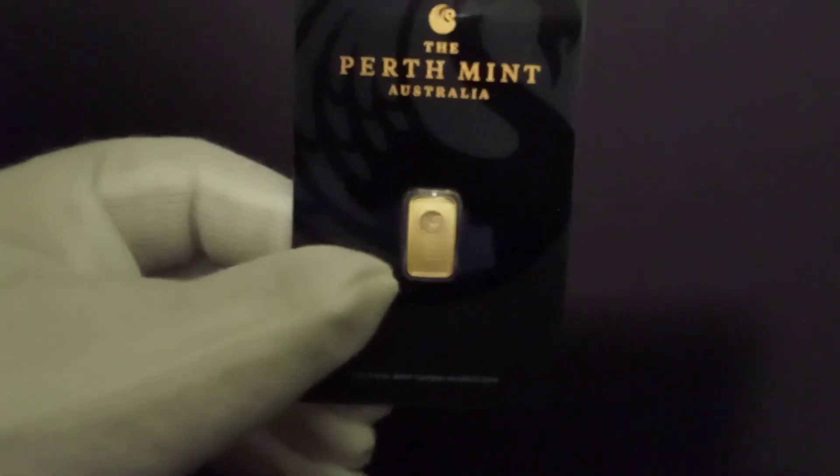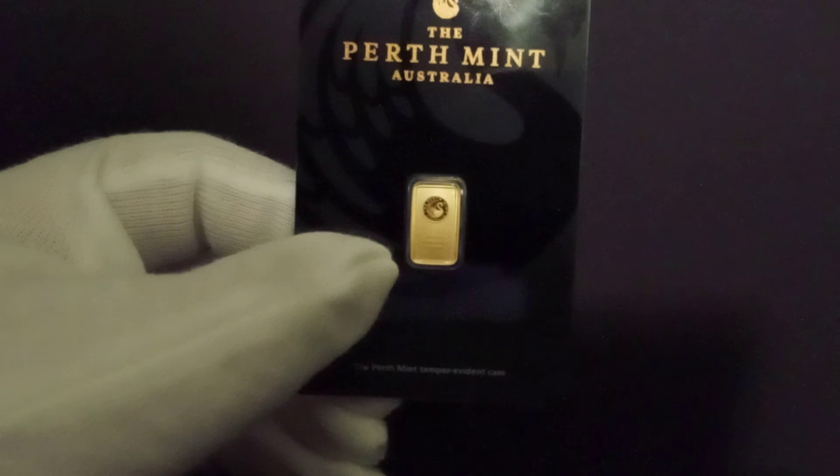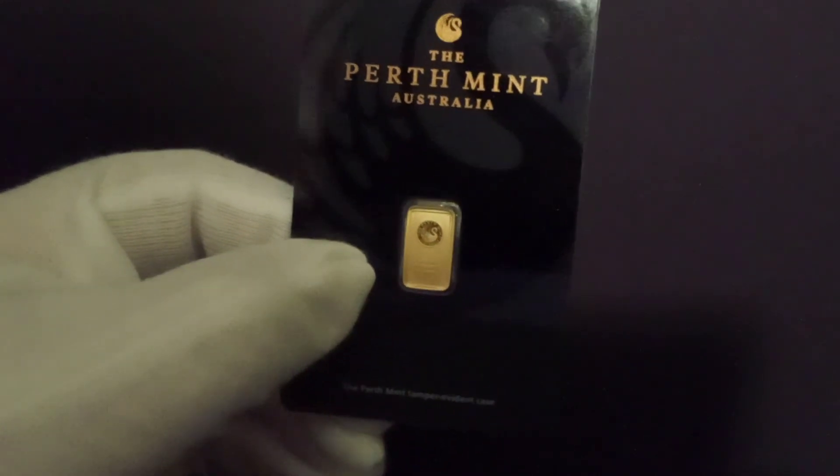I got them from JM Bullion. Here's another one that I already took out of the package — I'll eventually take this other one out as well. Absolutely beautiful bar, one gram pure gold. Thank you for watching.